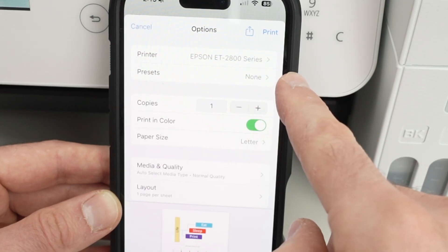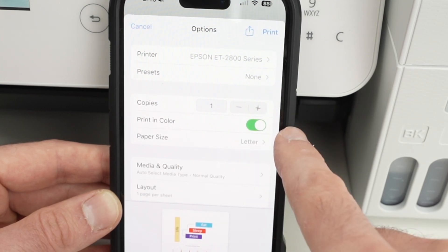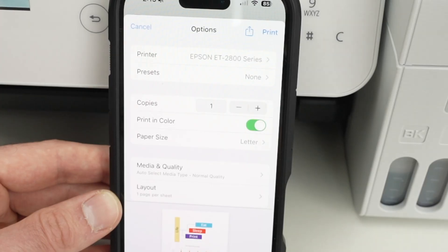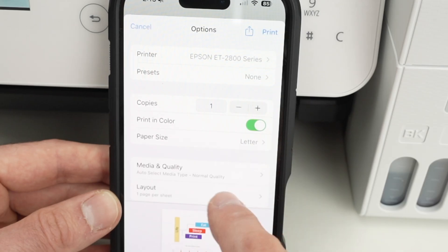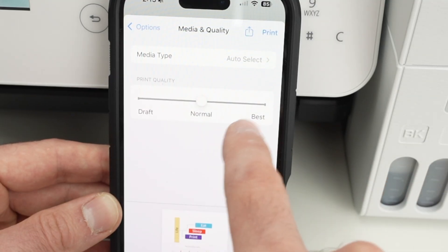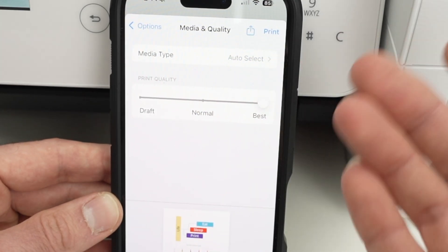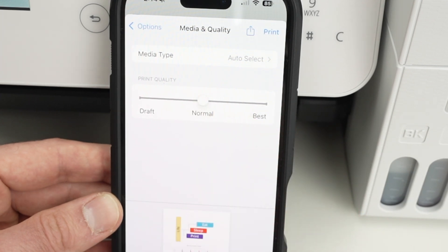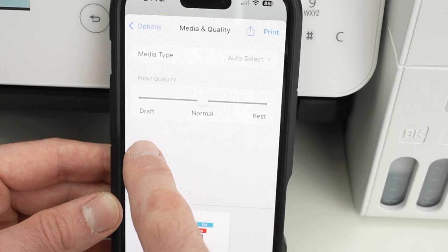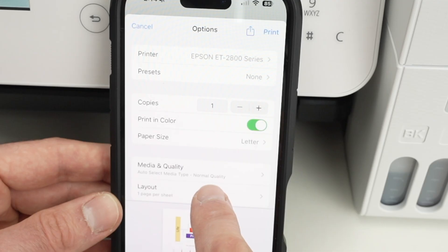Now modify a few settings. Presets you can leave at none. Copies — select the number you want, I'll leave it at one. Choose color or black and white as you prefer. For paper size, if you're printing on a regular piece of paper available in North America, leave it at Letter size. Under Media Quality, if you're printing pictures or graphics with fine details, I highly recommend selecting Best. For text or content where fine detail isn't critical, leave it at Normal. I don't suggest Draft — results are not good in my opinion.